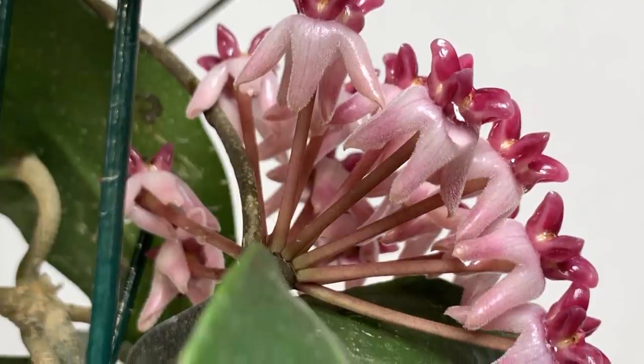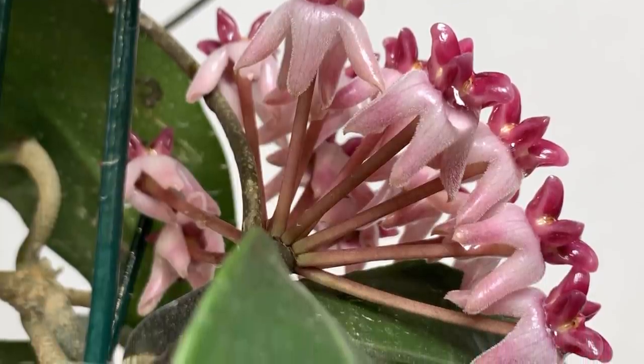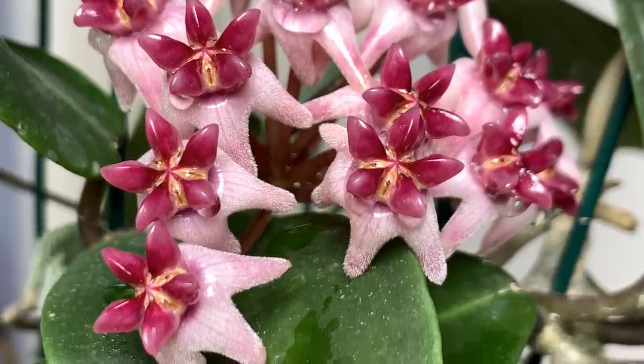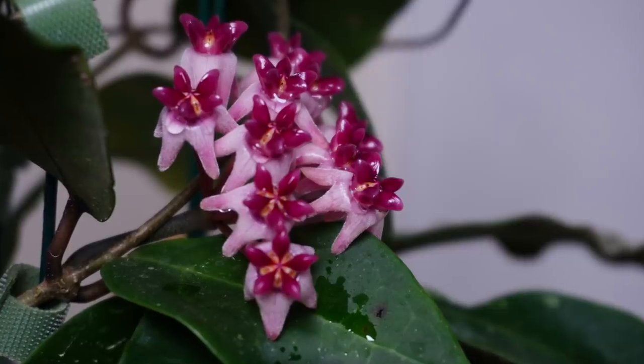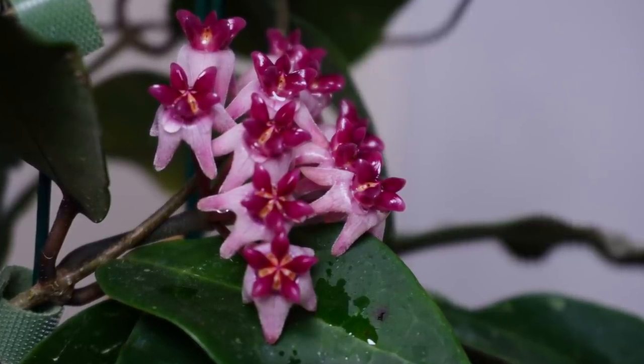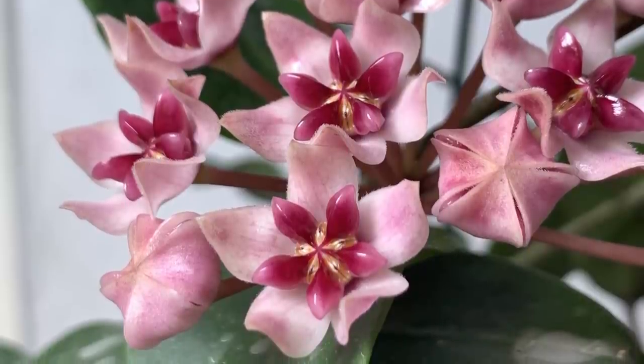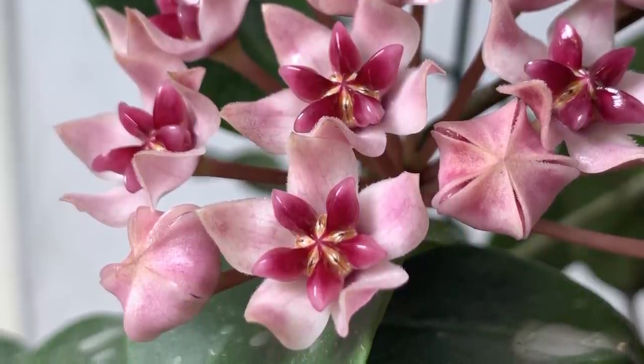It seems that a lot of people do have this Hoya, depending on where you are in the world, and it has become one of the favorites in many Hoya collections. I can definitely tell you it is possibly one of my most favorite Hoyas. These things change from time to time, of course, but I love it for everything that this plant has to offer.